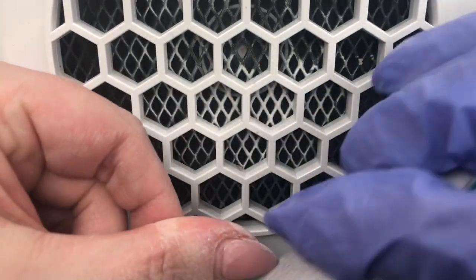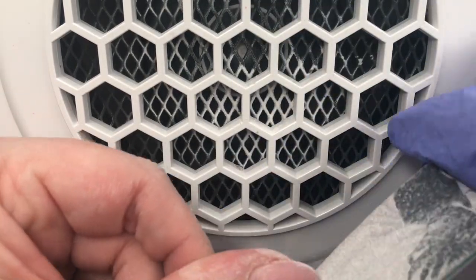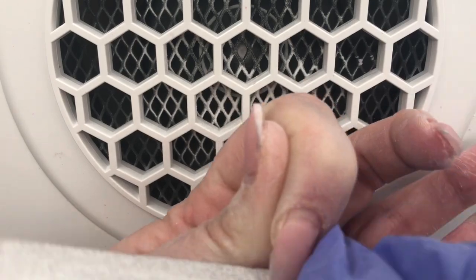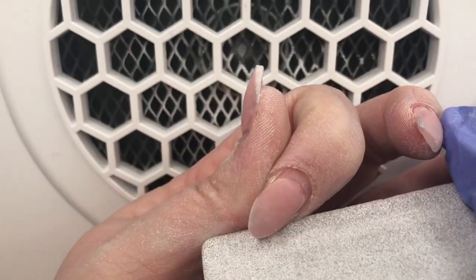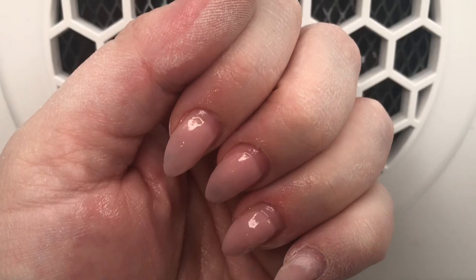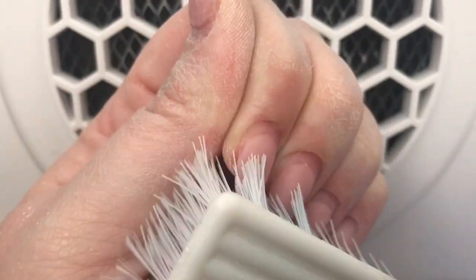Once the cuticles are done, I go in with my hand file and I just like to roughly refine the shape of them, just to make sure that they are in the shape that I want them to be. This isn't going to be obviously the final shape because they're going to get refined after the gel application, but it just kind of neatens everything up. And then I give them another good scrub.